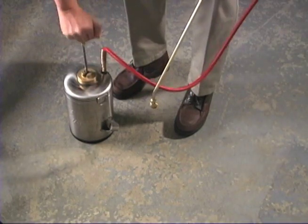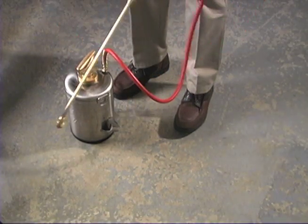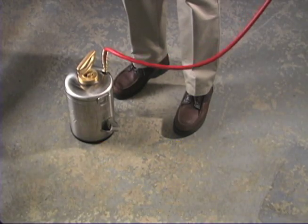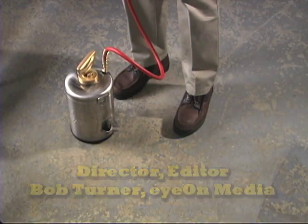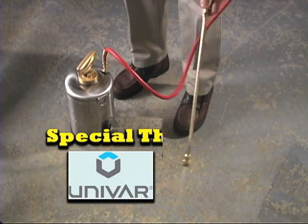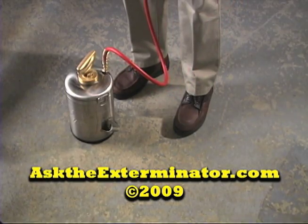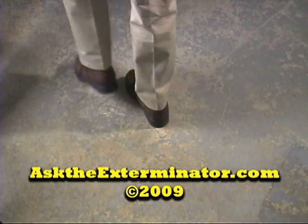The Climb Up Insect Interceptor is a great little tool. You can purchase it online. It's easy to use and tells you whether you have bed bugs or not. I'm Rick Steinau with Ask the Exterminator. Be sure to visit AskTheExterminator.com for answers to all your pest control questions.